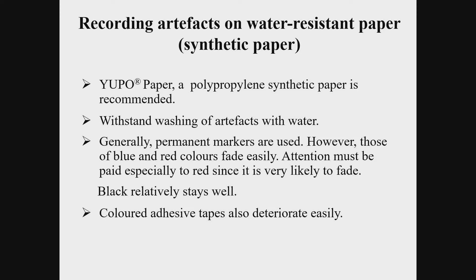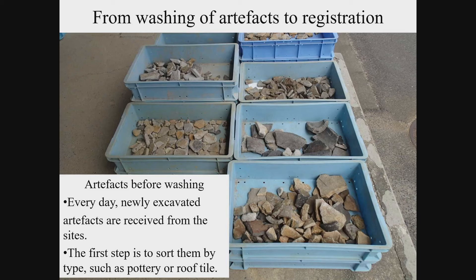When filling in the card, the use of black ink is recommended to avoid color fading. When you use adhesive tapes on the boxes, tapes with colors like red similarly deteriorate easily. At the excavation site, the artifacts are sorted out into several categories, such as relatively stable pottery and stone tools, fragile wooden artifacts, and metal objects which should avoid water. Since the method of cleaning is different depending on the type of artifacts, they should be sorted out again into smaller categories before washing.